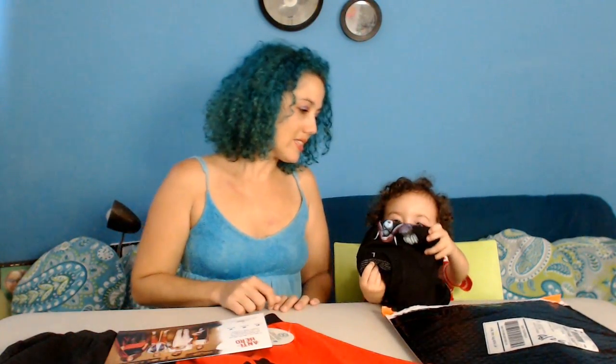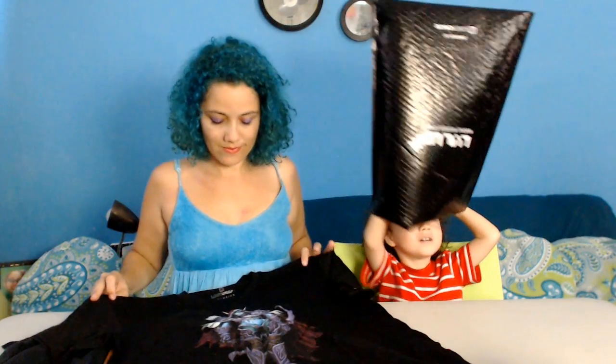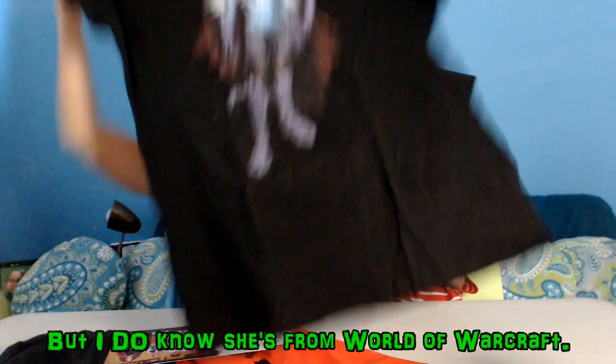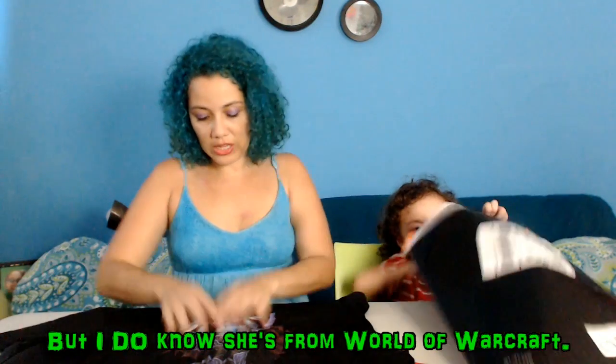I'm gonna have to try this on. The sizing is a little off and my body's a little wonky, which I don't care about. I like the skirt. Oh wow — she's pretty. And we have another item — it's cute. Unfortunately, I don't know her name, but I actually like it.